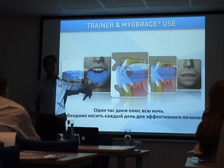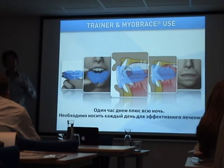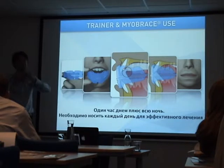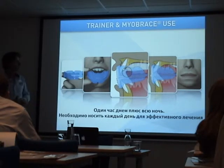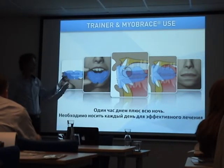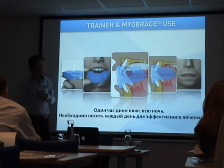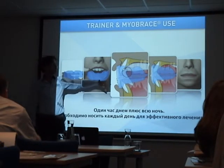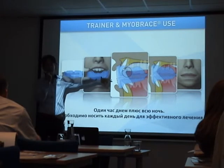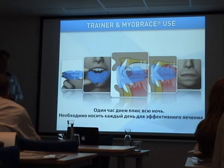This unique feature retrains the tongue. We already learned from Dr. Chris Farrell this morning that tongue position and the development of the maxilla is the most important thing. All the appliances have a tongue-tack to remind and keep the patient's tongue in the correct position.